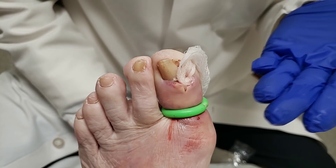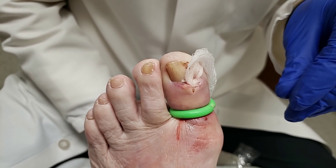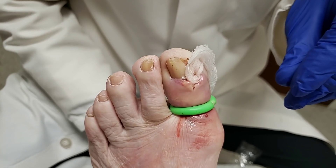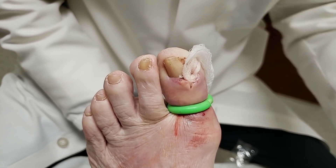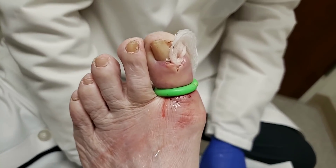This is a really bad infected toenail. I saw her once before and it didn't look this bad — it actually looked pretty good initially, but it just got bad. So this is one of the not-so-common ingrown toenails. Thank you.